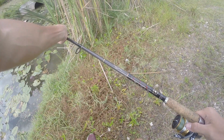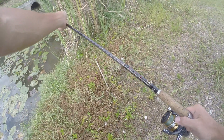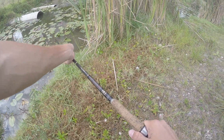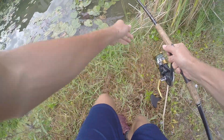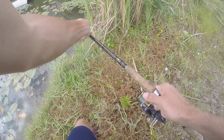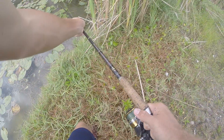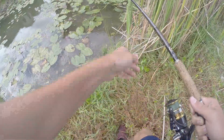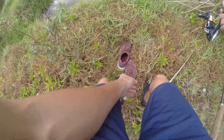Come on buddy, come on — where are ya? Come on buddy, come on bud. We might have to go in guys, which I am totally willing to do for this good snakehead.